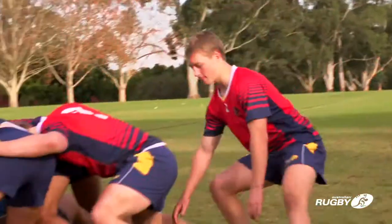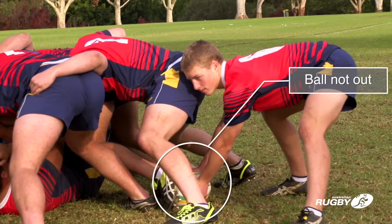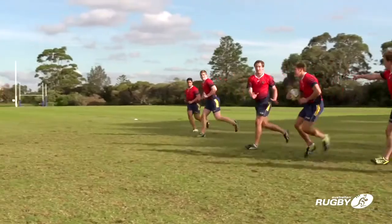The scrum half or player clearing the ball must be allowed to dig the ball out from amongst bodies, and cannot be touched by an opposition player in the ruck until the ball is completely clear of bodies and out of the ruck. The ruck ends when the ball is out and completely clear of the ruck.